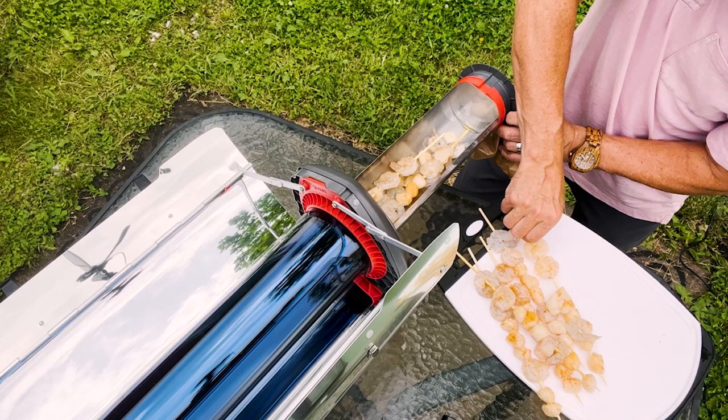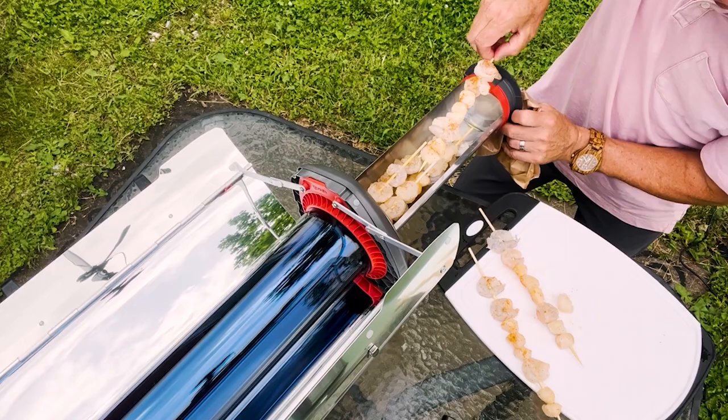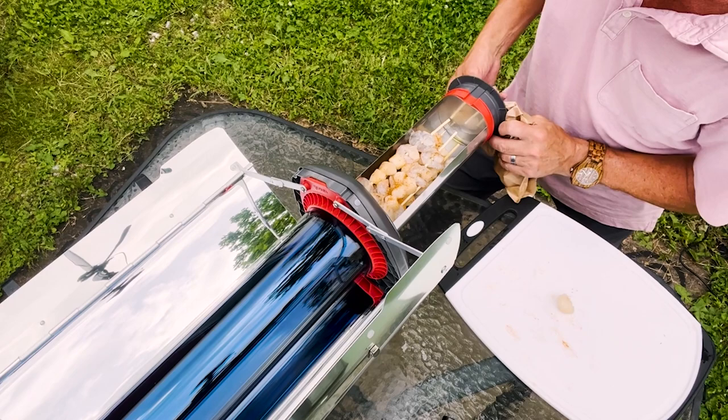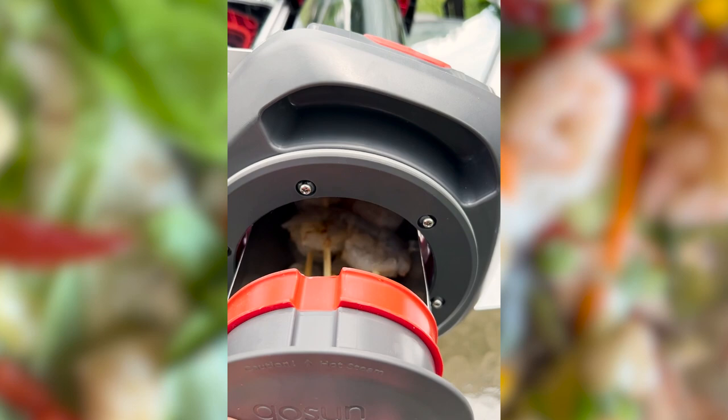Here we go into our Fusion. The sun is going to reflect off these reflectors — that's what reflectors do — and this tube here is going to hold in all that wonderful free heat from the power of the sun, and that in turn is going to bake our prawns and scallops.